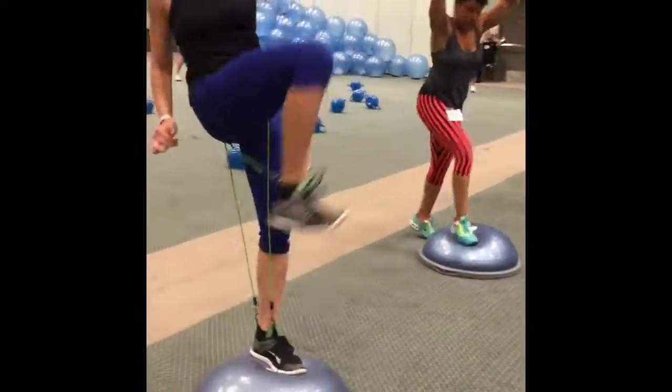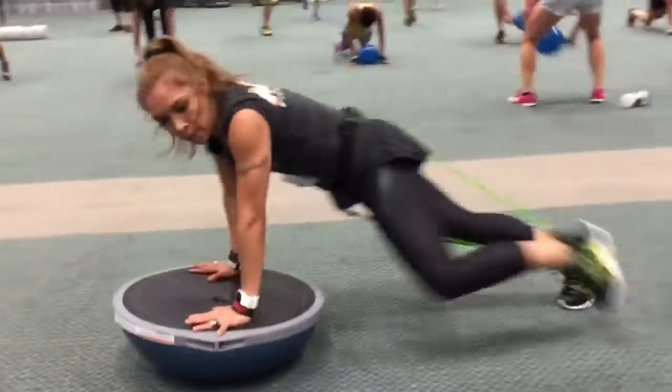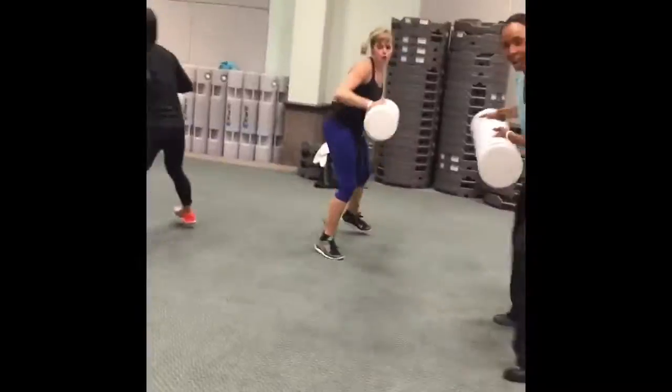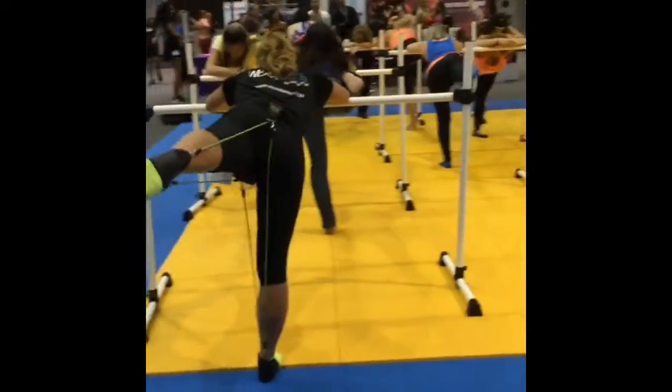WearBands resistance can be combined with virtually any other popular workout accessory to receive a more complete, full-bodied workout. Get more cardio, more sculpting and toning, and burn up to 25% more calories from the same workout.